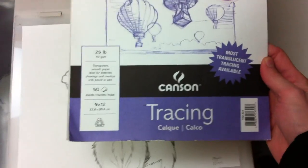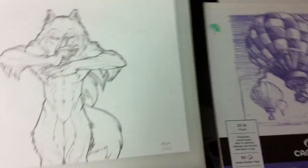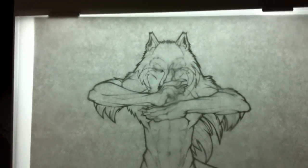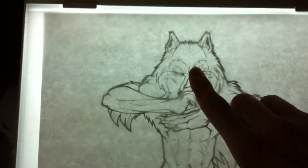Then I have this tracing paper — any kind will do pretty much. The thinner the better. I bought this one because it says 'most translucent available.' You get a sheet that looks like Bible paper almost. You put that on top and tape it down. You can pretty much see through it, but when you turn the light on, it gives you an easy view and you can get a lot more detail.